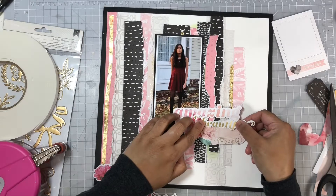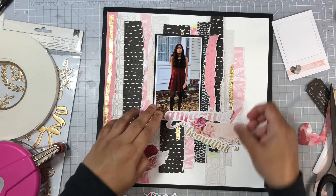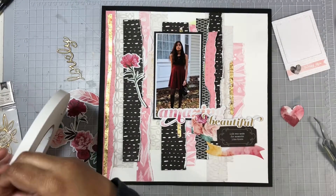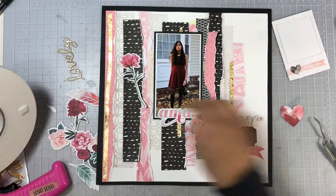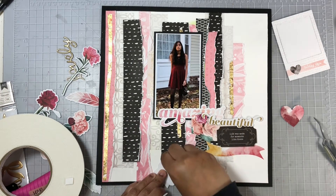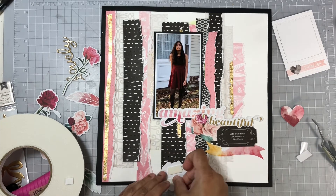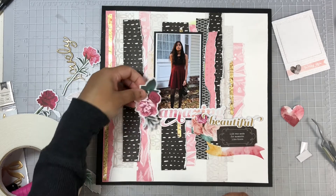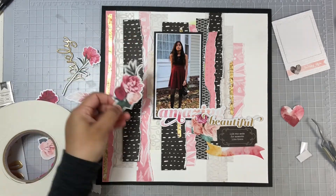I do that for several pieces in my clusters — I add foam adhesive to add dimension on the layout. Once I have that in place, I'm going to work on my title. I use some word phrases from that same die cut pack from Moonstruck and add in the word that says 'amazing beautiful.' Now I'll add in quite a few floral pieces — I love the bright beautiful pinks in this pack; they went really nicely with my background. I'm going to add this larger floral piece to the lower left corner of the photo.